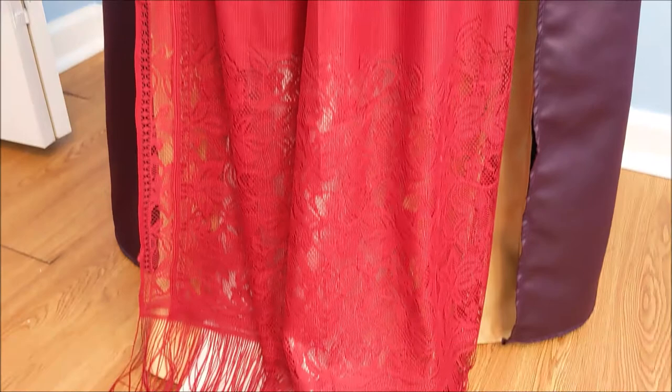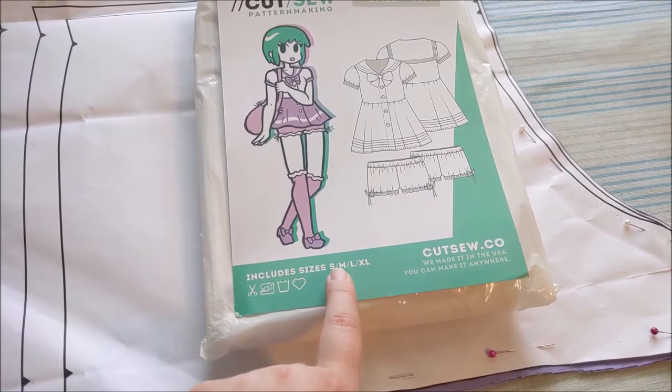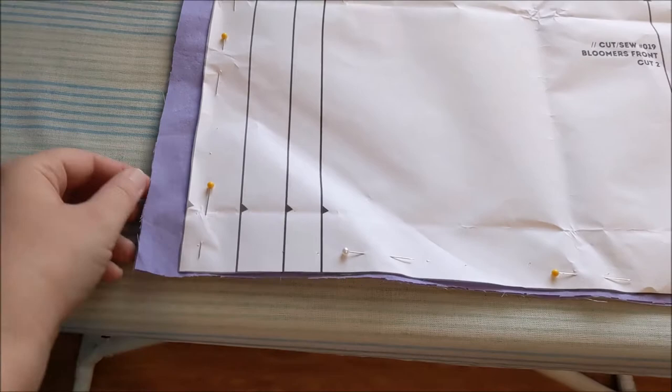To make Sarah's bloomers, I'm going to be using Cut-Sew pattern number 19, just the bloomer part of the pattern, and this I purchased a while ago. I think they've changed it so it has a larger size range now, but I was worried that they were going to be a little too small, so I did go ahead and extend the edge on both the front and the back, and I'm making them out of a thin lavender cotton.